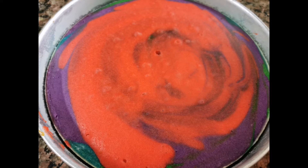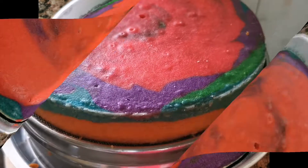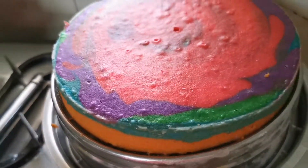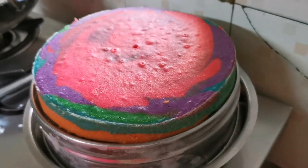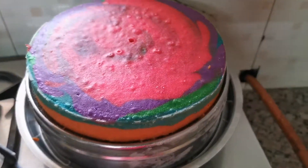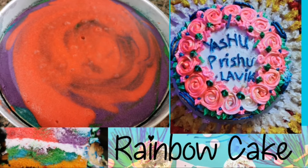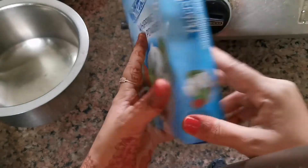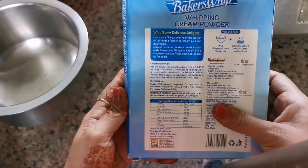Hello, hi friends, welcome back to the channel. This is cake part 2 video. Part 1 I have already uploaded, in which I have given a colorful sponge recipe. If you haven't checked it out, I will give you a link in the description box. So let's decorate this colorful cake at home. I am not a professional, but I have made cake at home and I am sharing the recipe with you.